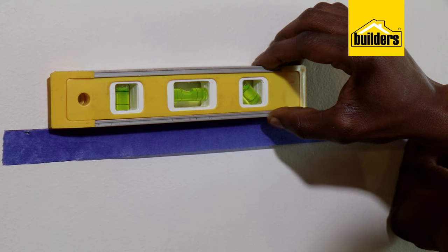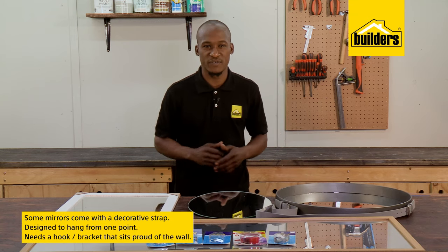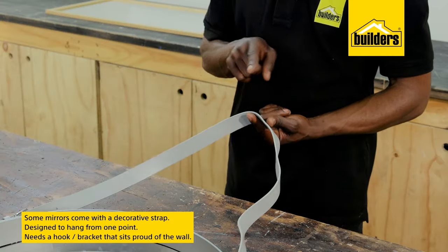Just make sure that the tape is level before you drill. This beautiful round mirror has a decorative strap on it and is designed to hang from one point, but you will need a hook or bracket that sits proud of the wall.